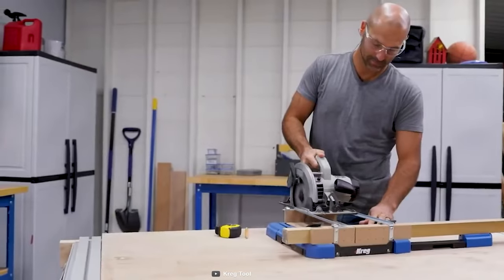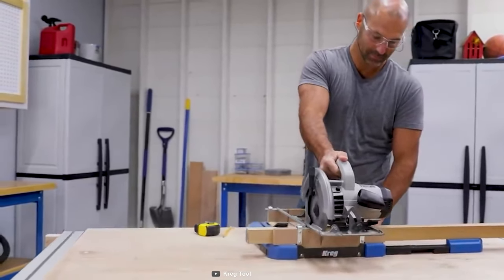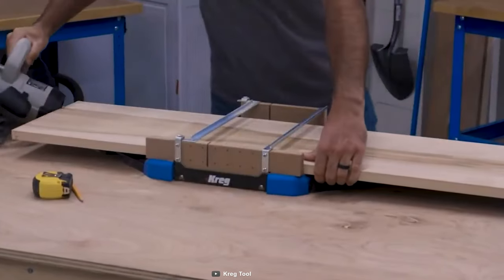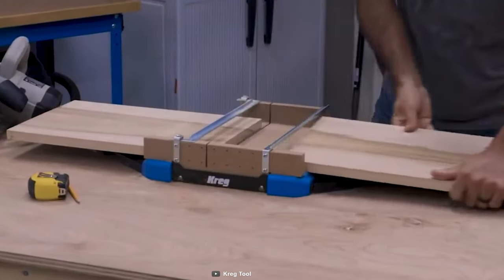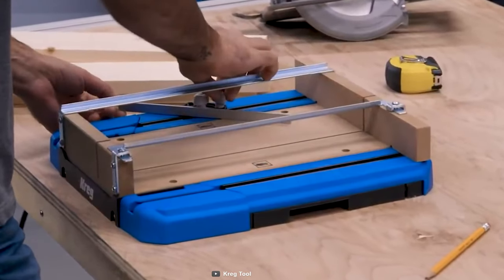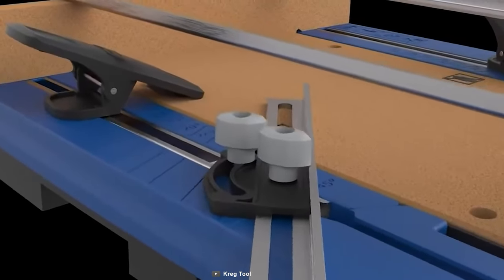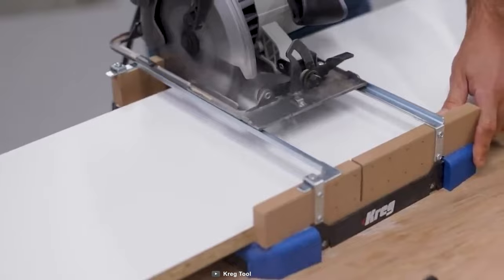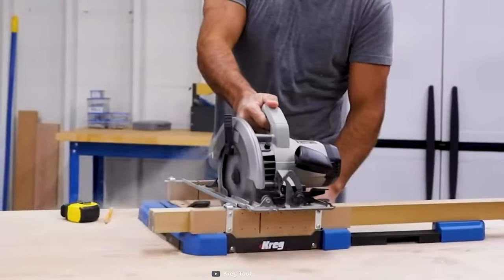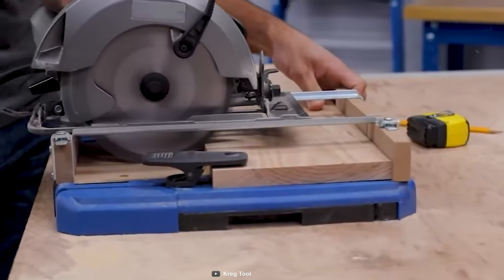The Craig Station lets you make crosscuts at 90 degrees, miters at 45 degrees, and all sorts of angled cuts perfectly. The Craig guided cutting solution will make you feel like a superhero with its precise and accurate cuts. The backboard of the tool makes it easy to align materials, while the included kerf shows you exactly where your blade cuts.